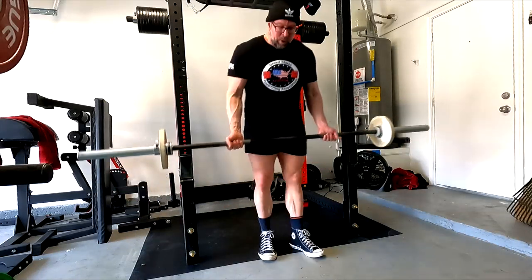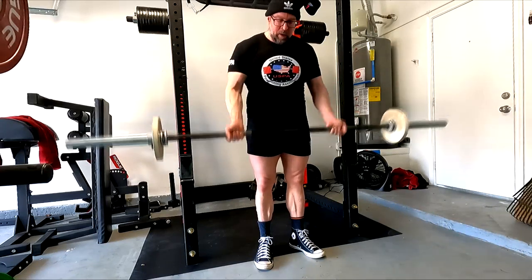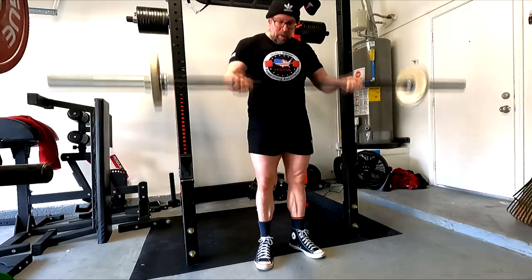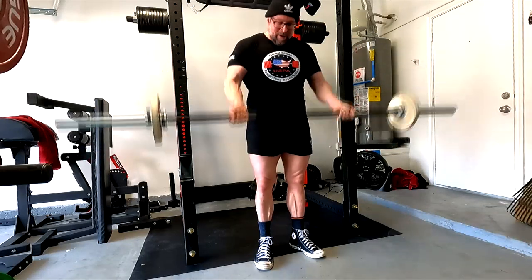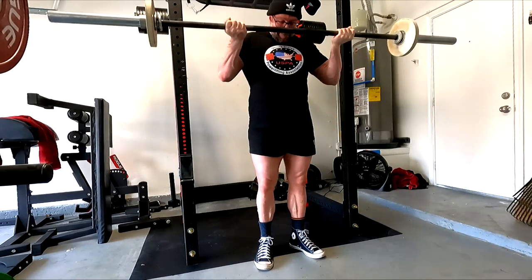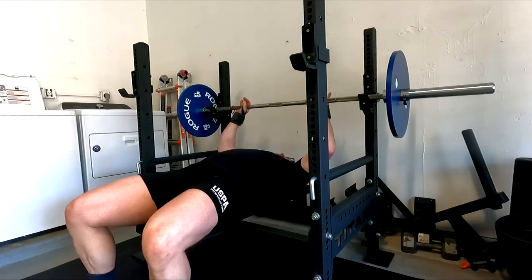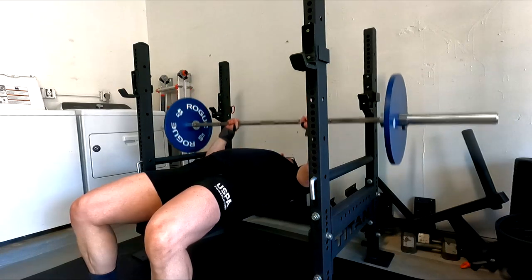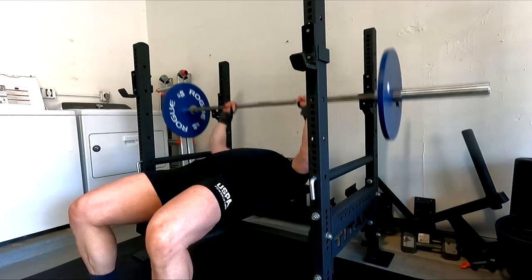I ended up doing six sets of JM presses. My performance has been coming up on them even though I haven't done them every workout since I started doing them again. The fact that I sustained strength for all six sets — I'm happy with that. I'm going to keep hammering the JM presses, pushing volume and performance up to see how well it carries over. It will keep my close grip really strong even while I focus on wider grip. That's really all I have to say today — I hope it's been informative and I'll talk to you guys next time.